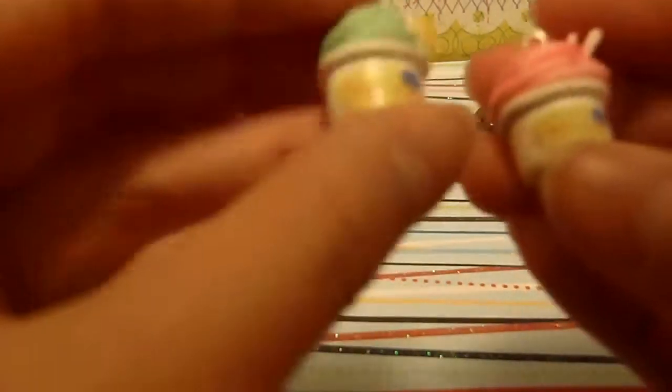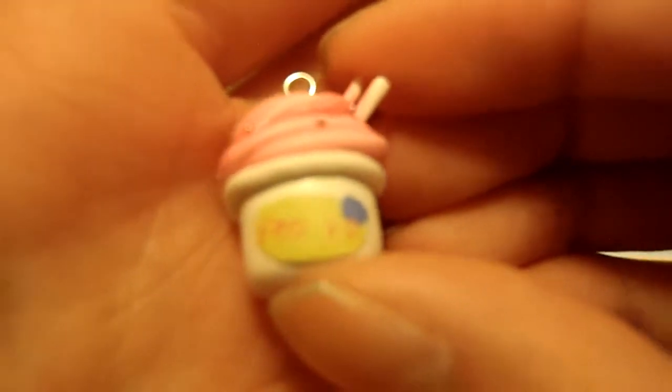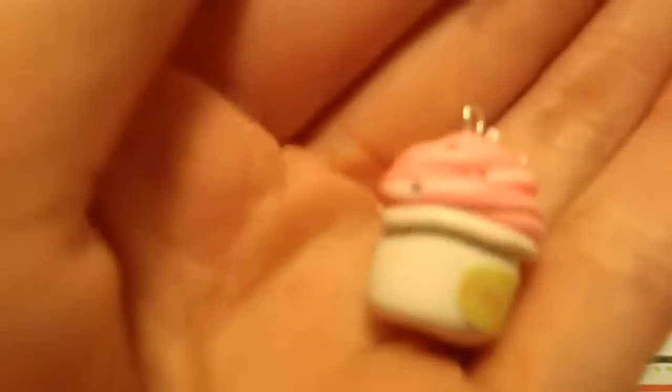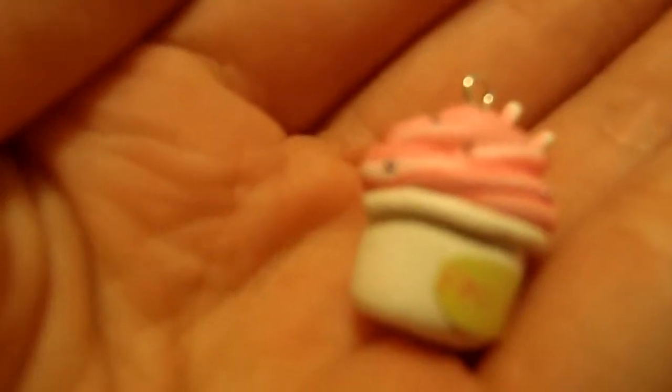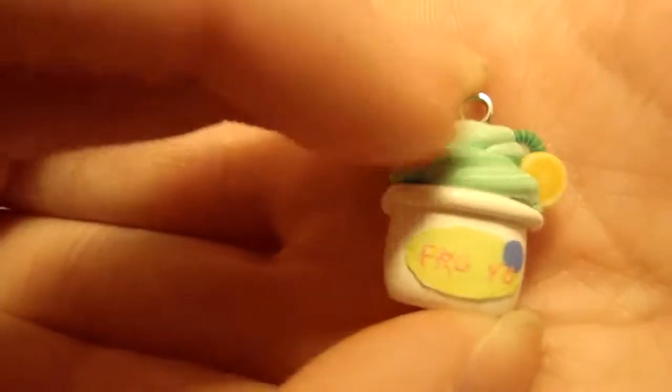I made these two frozen yogurt charms. This one's like a pink one, and I made the logo — you can't really see it, but it says Froyo. I just made that on Paint. And there's this one as well, I like this one.